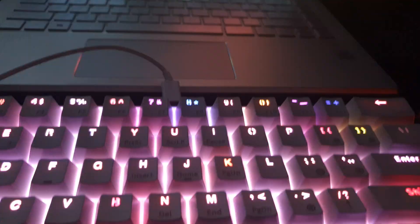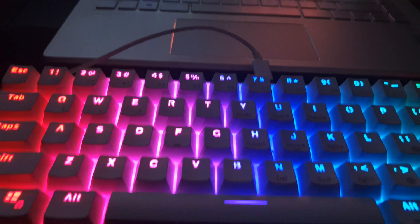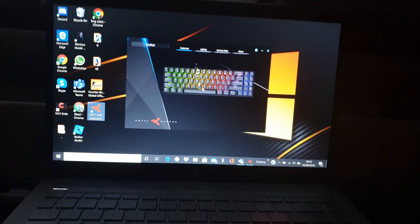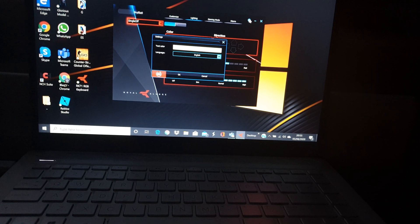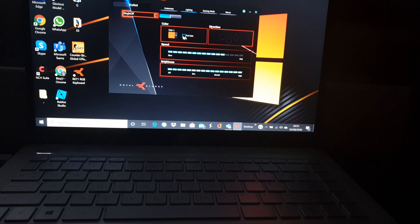You can get more colors — you can get like this orange, which I'm really loving right now. When you do this, you won't get accessibility to all your colors unless you go back on the software. I've downloaded the RK71 — you have to download it. It's the same thing, it still works. You go and customize it, but you're going to have to change the language, because it doesn't default to English for some reason.